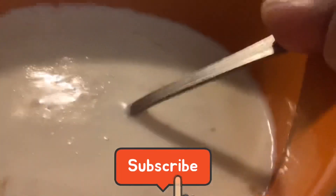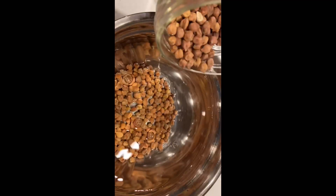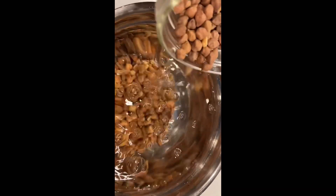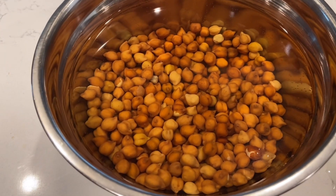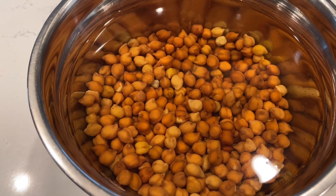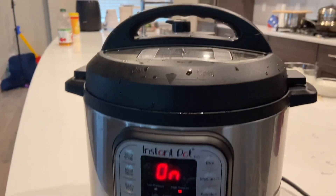My morning starts with making oatmeal for my husband — he wakes up and prefers oatmeal before breakfast, so I made that and gave it to him. The previous night I had soaked some kalachana because I'm making a Kerala breakfast — puttu and Kerala curry. It's all soaked up and I'm giving it a pressure cook, adding it to my InstaPot vessel with some salt.